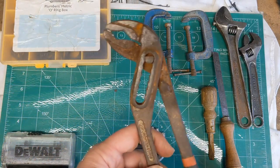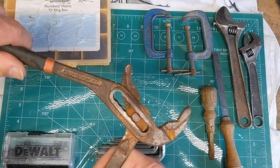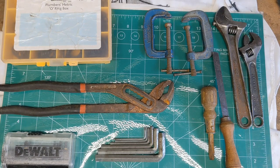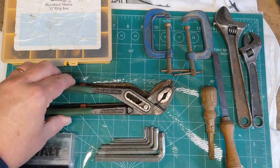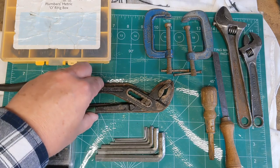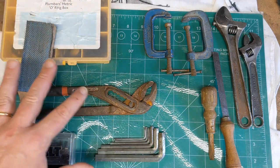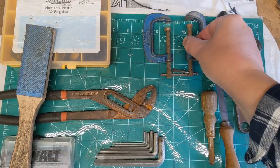And then this quite chunky pair of plumber's grips — not sure if there's a better name for that. It's slightly bigger than what I'm used to owning; you can see it's quite a bit longer and chunkier than my normal size pair. It's cleaning up nicely on the wire wheel. That whole lot there was four pounds altogether.